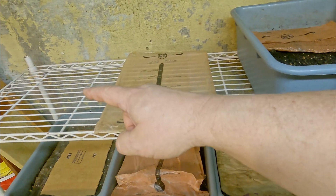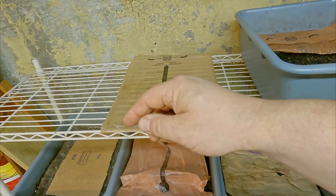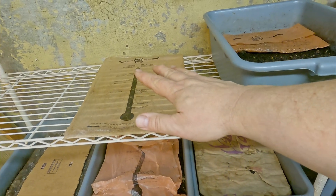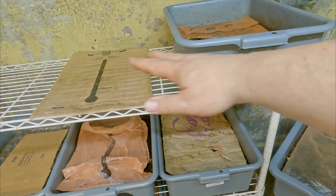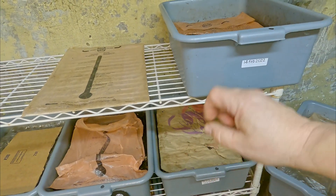The bin that was over there was just sort of storing castings. That's been emptied. Castings put in storage, bin cleaned up.